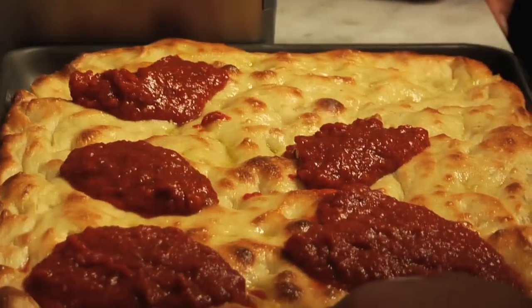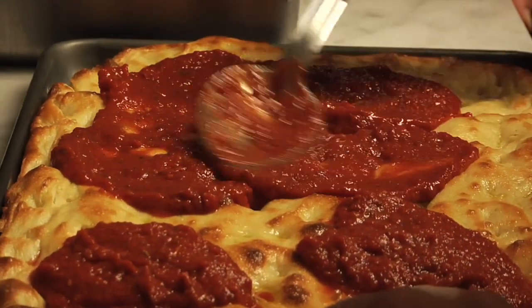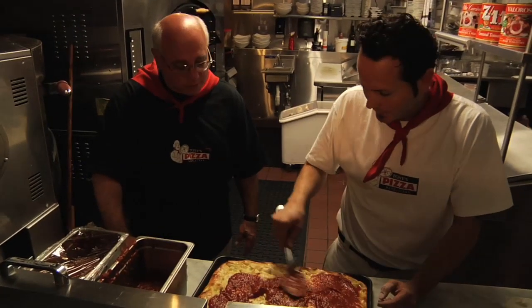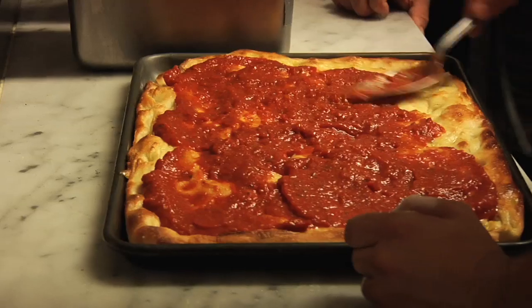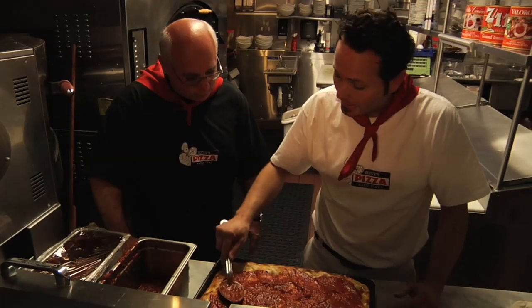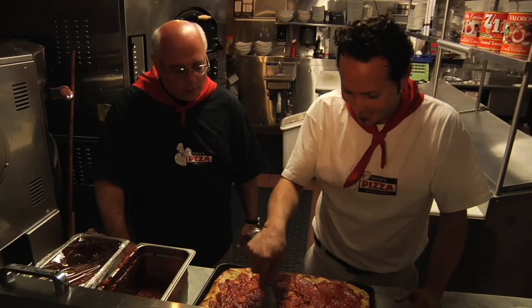This is a blend of four different types of Stanislaus — four different products blended to your specs — and it's thicker than the Napoletana sauce. This is our classic American sauce. It has a little bit of hand-crushed tomatoes, a little bit of puree, and a few other things in it as well.